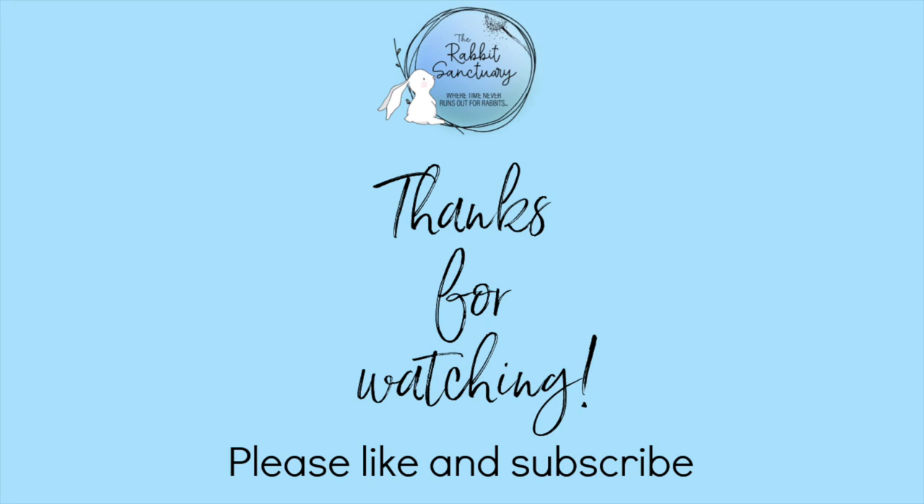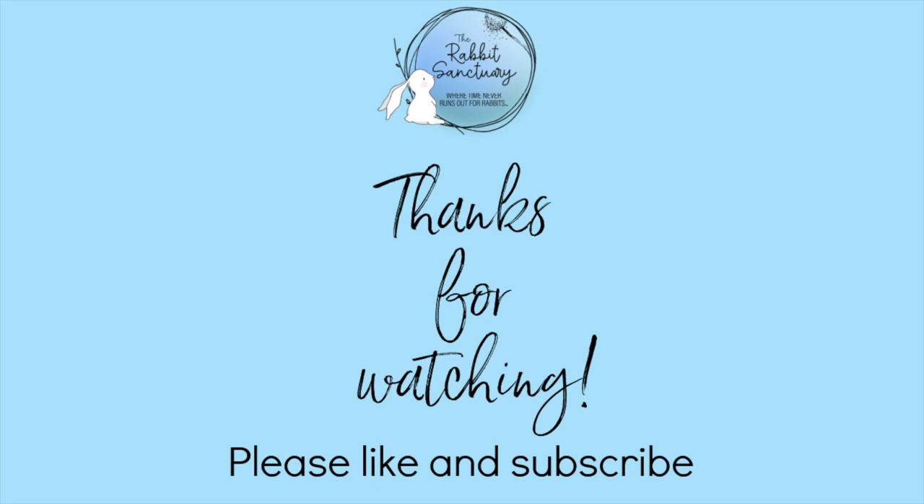A big thank you to Deanne and Mim for this video. If you have any questions about bonding please feel free to leave them in the comment section below. Don't forget to subscribe to our channel and turn notifications on so you don't miss any of our other videos. Until next time, bye everybody!